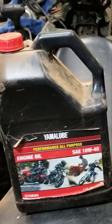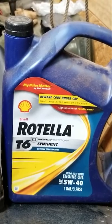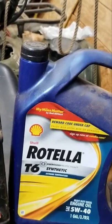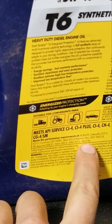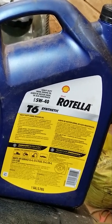We got one gallon of Yamalube 10W40 and one gallon of Rotella T6 5W40, but we're not focused on the oil weights in this video. We're going to flip them around and read the back. If the back of the bottle says JASSO MA or JASSO MA2, you can use it in a wet clutch like a dirt bike or a four-wheeler and you don't have to buy the expensive oil. Let's go hit the store and see what they got for us.